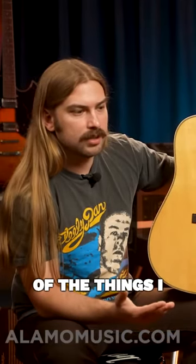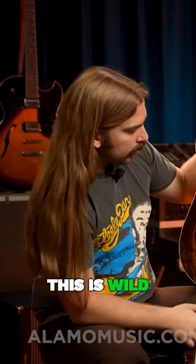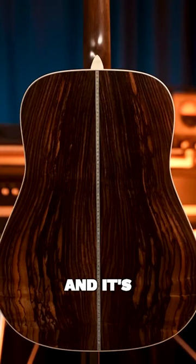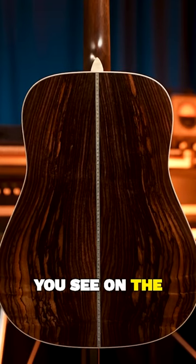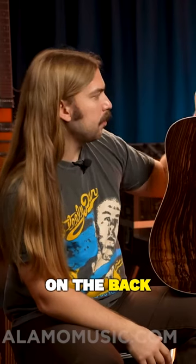The wood binding is like one of the things I think everybody likes about the Modern Deluxes. As we get to the side here, you can see the European flamed maple. But the big deal is this is wild grain rosewood, and it's absolutely gorgeous. You see it on the sides, you see it on the back. Because it's in HD, you've got the HD zigzag on the back purfling.